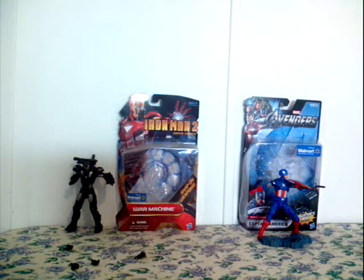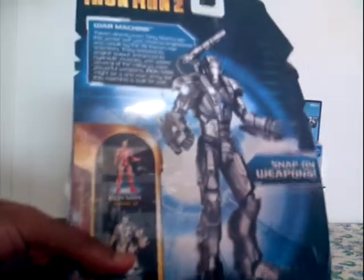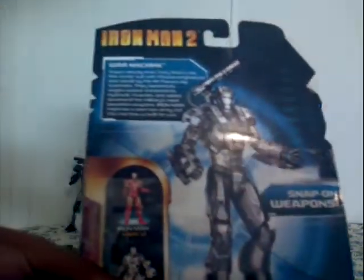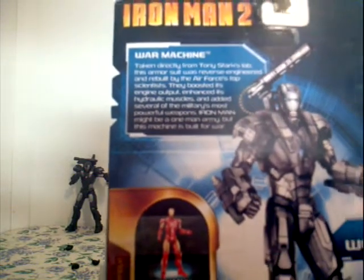Only at Walmart — Save Money, Live Better. War Machine exclusive, six movie series, Snap-on Weapons War Machine. One choking hazard, small parts, not for children under three years old. Check out the back right there: Iron Man, War Machine. Check out the story right there.